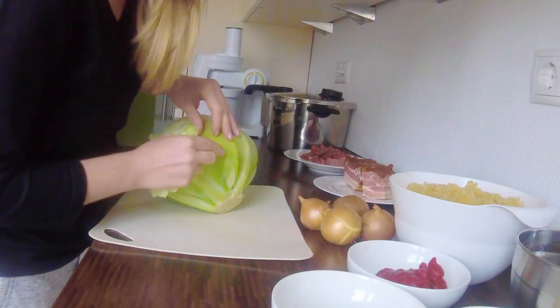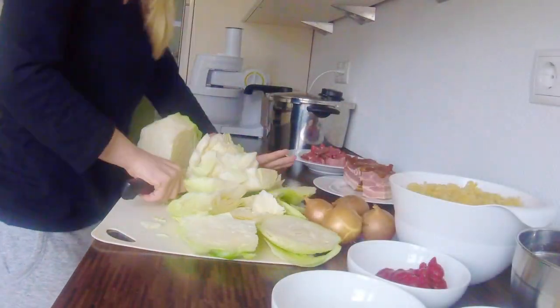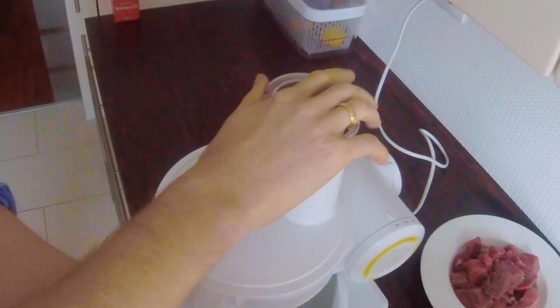Before we start, you need to make sure you soak the mushrooms at least three hours before you start cooking. Next, remove the outside leaf from the cabbage, cut into smaller pieces and shred it.